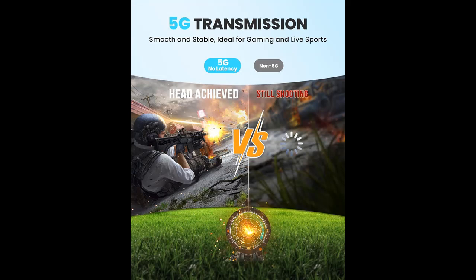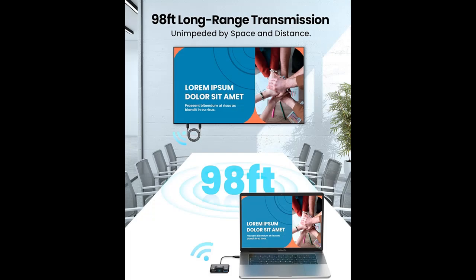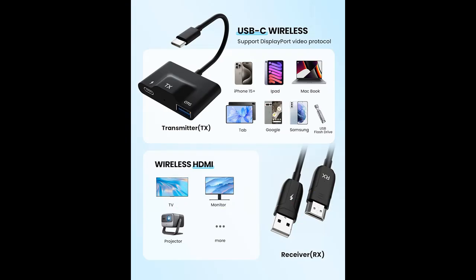OTG support allows you to plug in USB drives and connect peripherals like a mouse and keyboard. Plug and Play: this wireless USB-C to HDMI transmitter and receiver is prepared at the factory, making it truly plug and play. No apps, no Bluetooth, and no Wi-Fi are required — simple and efficient, saving you time and keeping your office or room tidy.